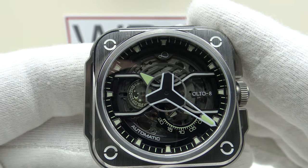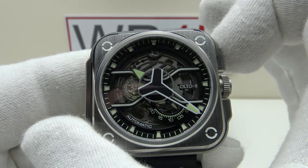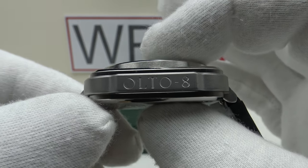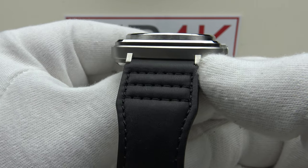Regarding the specifications: this is the Alto 8 Iron X Silver. We have a 46mm case diameter, a 47.7mm lug-to-lug measurement, a thickness of 12.6mm, and a lug width of 22mm.